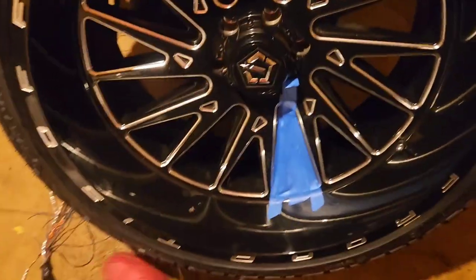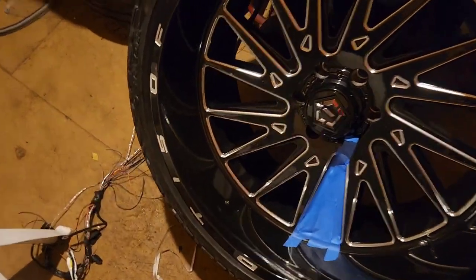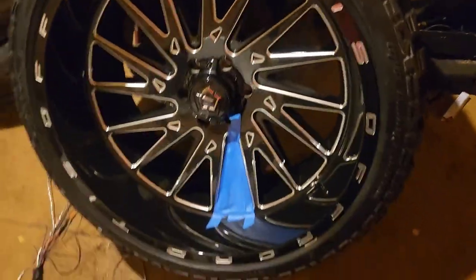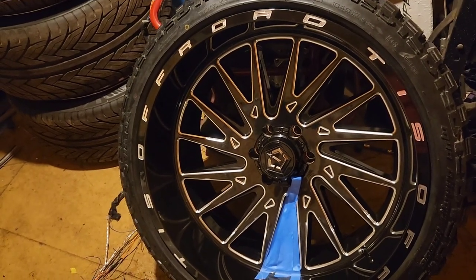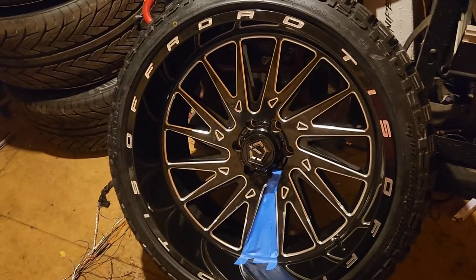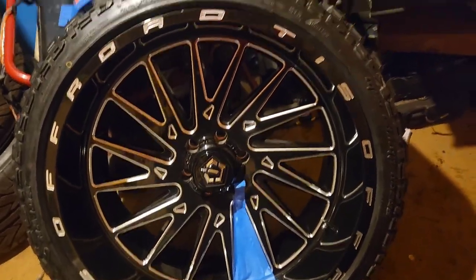Hey YouTube, it's your boy Purge, about to hook my homeboy up. Got the paint, got four rims, got paint going on the Ford - clean brand new truck. He wants all this paint, all that painted. It's planet blue, shouldn't be too hard. The hard part is taping all this stuff up. I'm gonna tape all of them up, make sure I get it right, no overspray. Tape all of them up tonight, spray them all, let them dry.